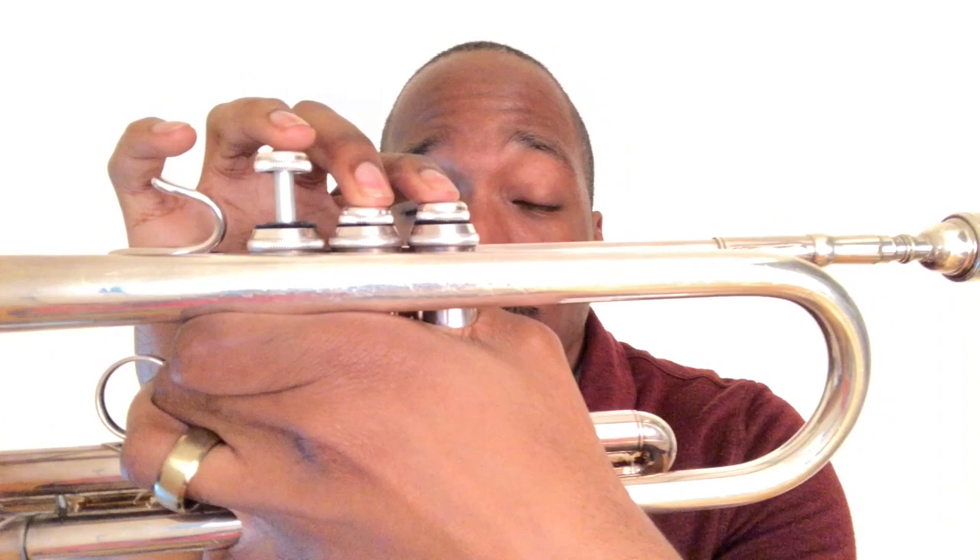The next two notes are G sharp and A natural. G sharp is played two and three. A natural is played one and two. A is sharp on the trumpet as well, so in order to bring the pitch down, you've got to kick out the first valve tuning slide.